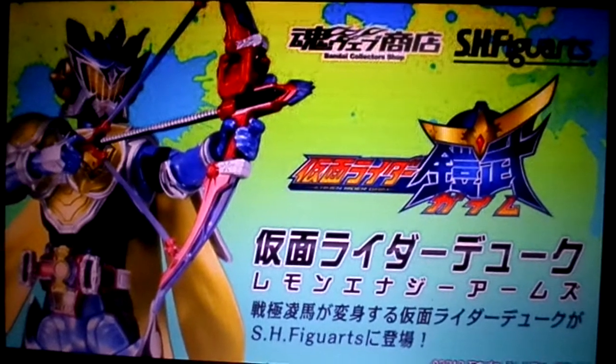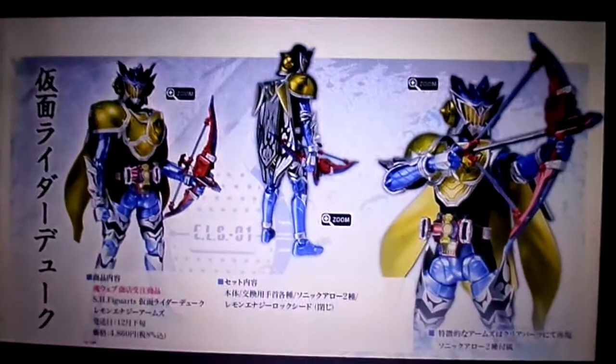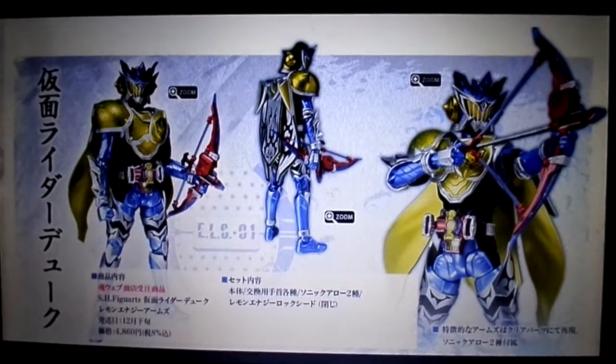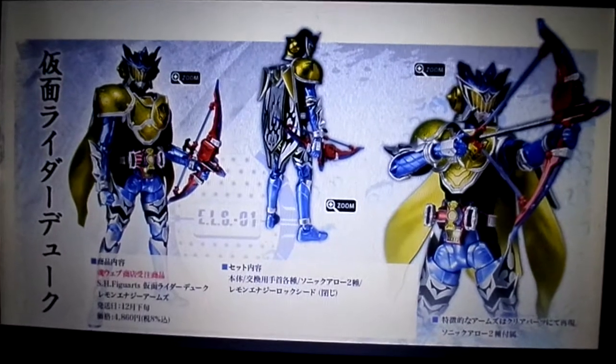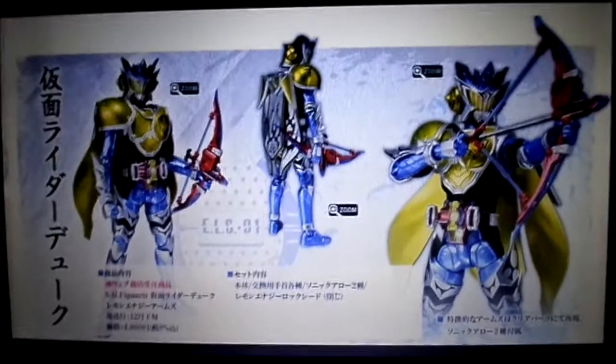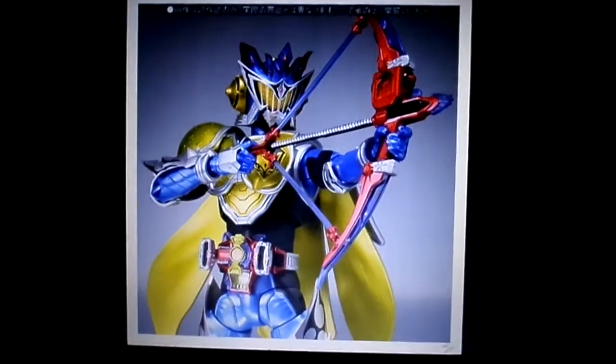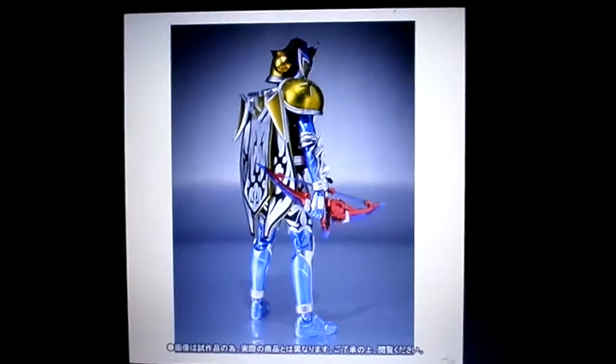This is actually a web line exclusive. Looking at a few pictures, the figure looks really nice. He's going to come with the Sonic Arrow — that's the only accessory he's going to have, but he will also have alternate hands and so forth.